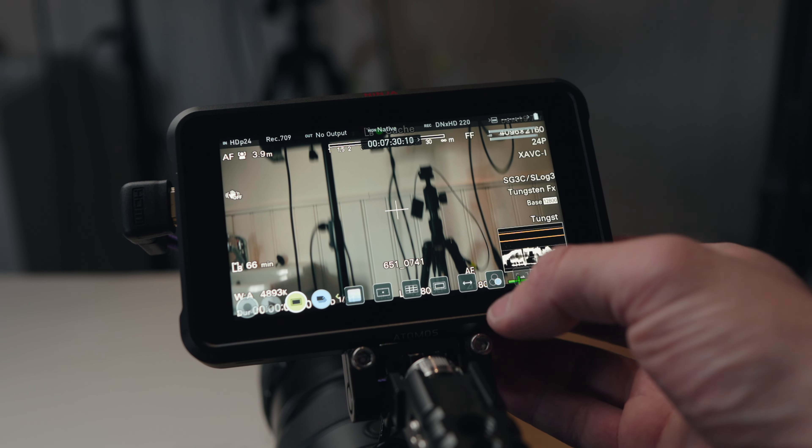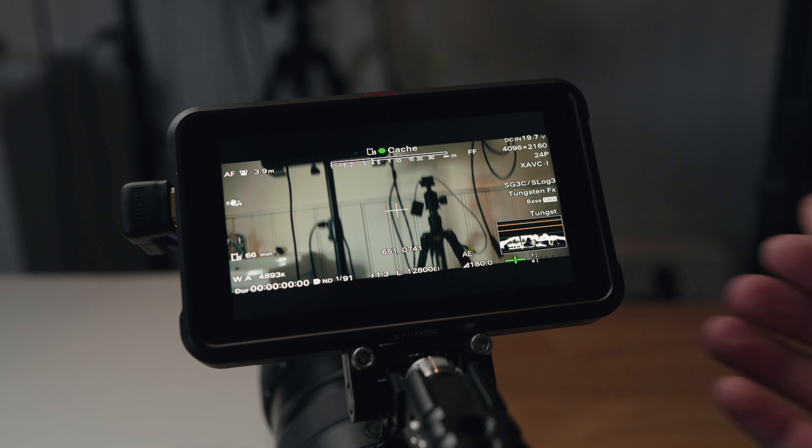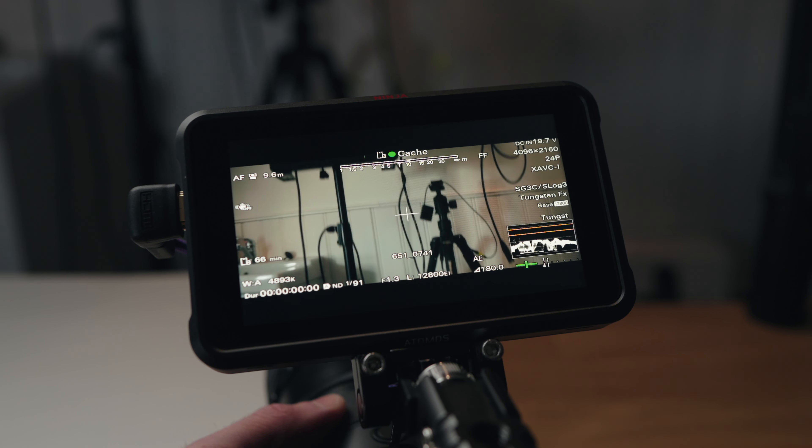You're also going to need a monitor to de-squeeze the image so you can accurately see what is in focus while shooting. Just using the back of the camera screen won't work if your camera doesn't de-squeeze — Panasonic potentially does, but Sony and Canon don't. I use the Ninja V because it has a de-squeeze option, but when you turn on the anamorphic mode it shrinks the screen size down, so you really can't see anything clearly. You'll probably want a seven-inch monitor to accurately see what's in focus.